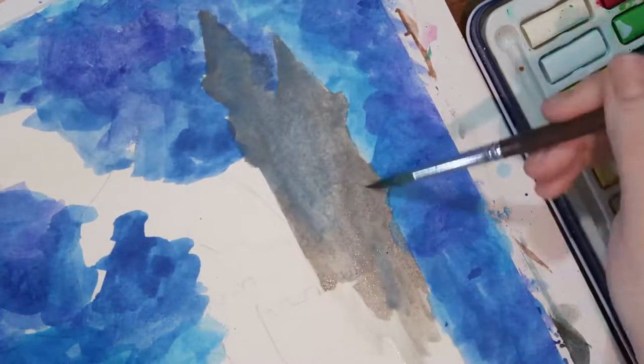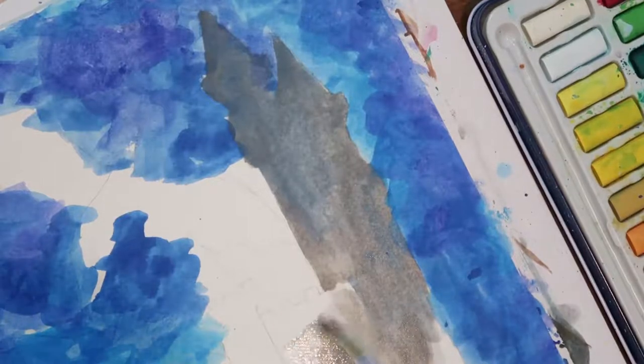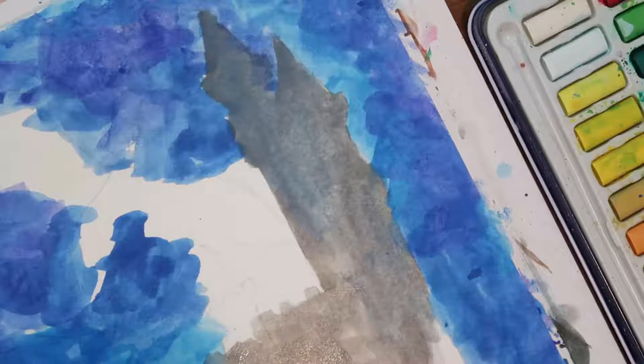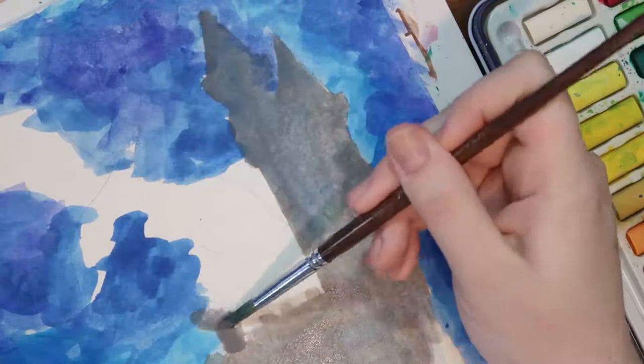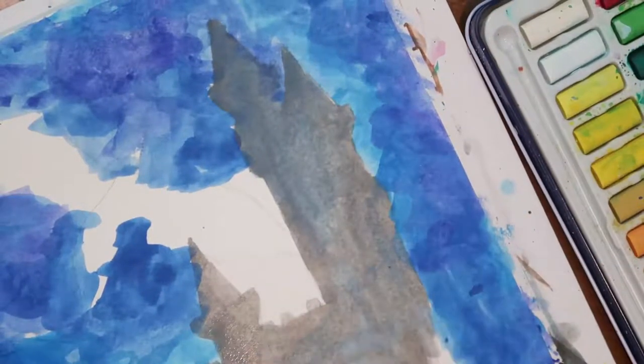Because I was going directly from the palette and not mixing any colors before they got on the page, and I wasn't using as much water as I sometimes do, the colors came out really vibrant. I think that looks really nice, especially because it is sort of a contrast to everything in the foreground, which I kind of did in various shades of gray.